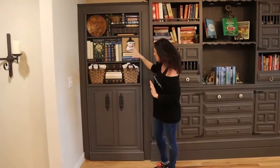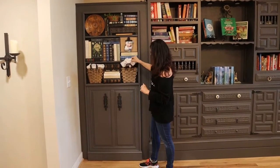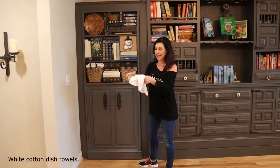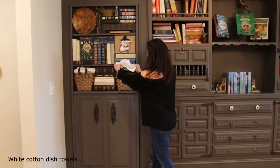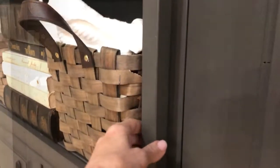Once everything was in place, the baskets and everything are glued in place. The linens are just folded and laying in there, which gives it more of a realistic look. On the back of the door I added a handle, some cabinet magnets to help keep the door closed, and a hook and eye latch for a little extra security.